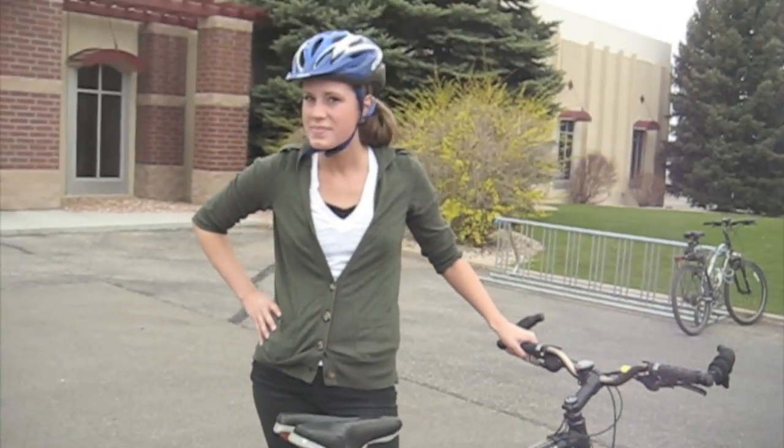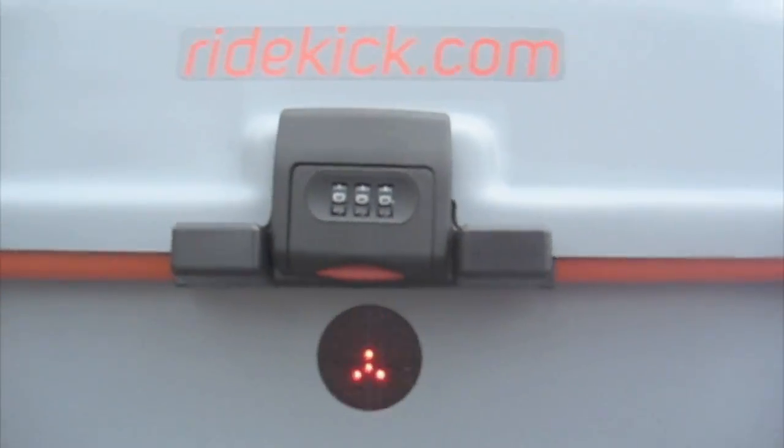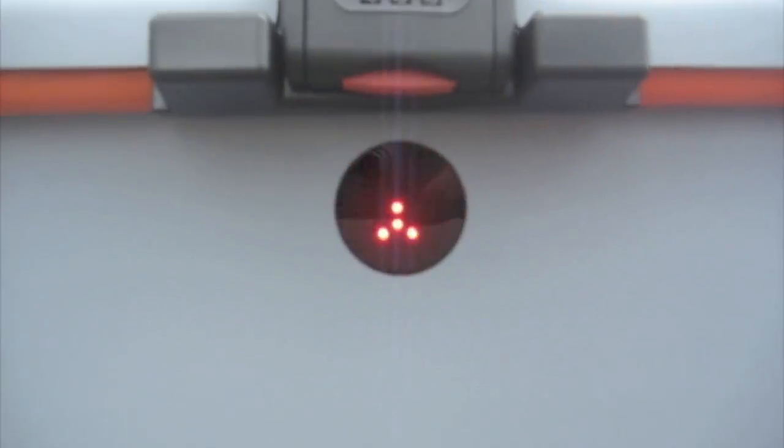Did the one you used have a tail light on it? It did, yeah. I love those flashing little LEDs in there. Yes, that's awesome.